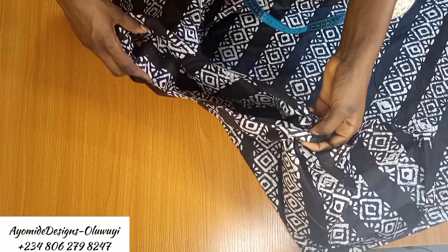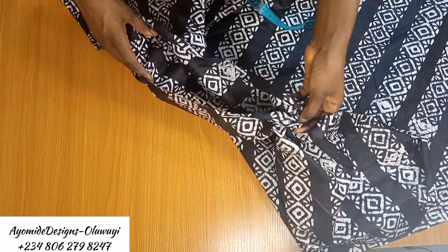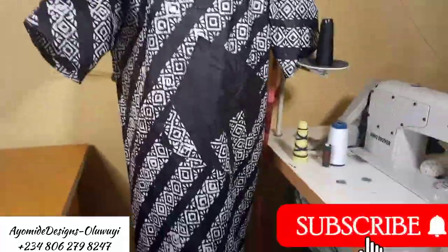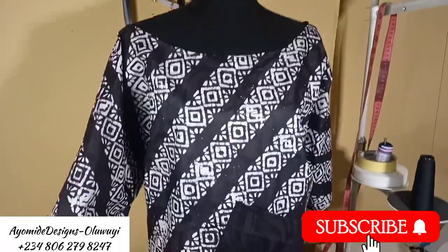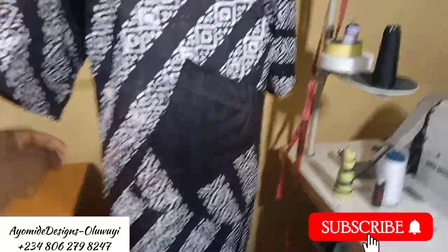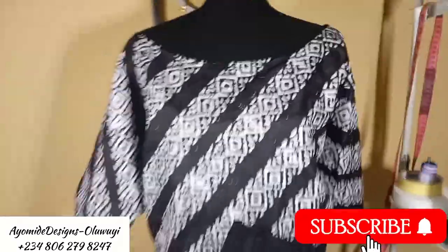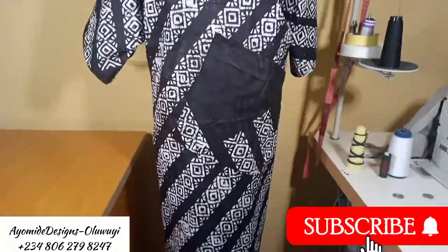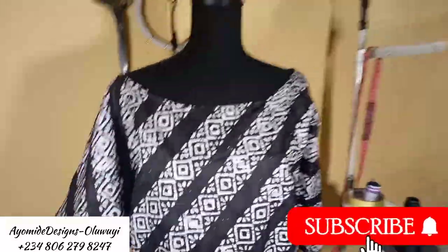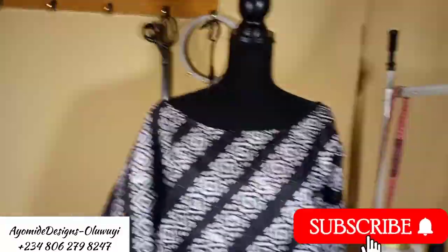For the neckline, I use a bias tape to finish it off. And this is the outcome of the boubou gown! If you found this tutorial helpful, click the like button, subscribe to the channel, and share with your friends and sewing community. If you try this, tag me on Instagram at iotdesigns.academy. Stay blessed, stay safe, and have a wonderful day!